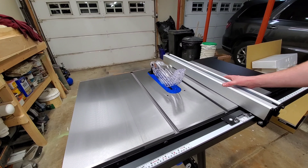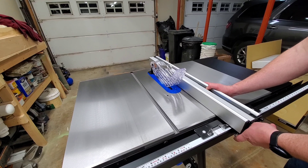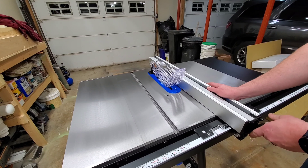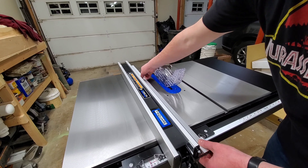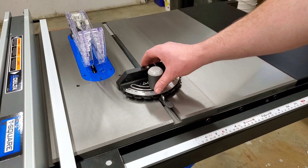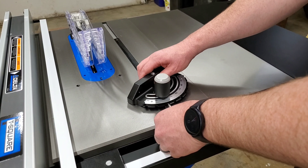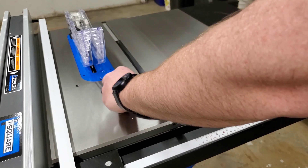Speaking of nice features, this fence is absolutely fantastic — and huge. This thing is seriously substantial. The locking T-square design is nothing short of awesome, and it even has this little fold-down mini fence for smaller stock. Also, this miter gauge is pretty sweet as well. It has all of the common angles notched out and a little locking pin to ensure that you get the correct angle every time.